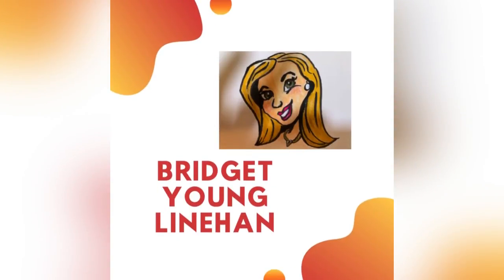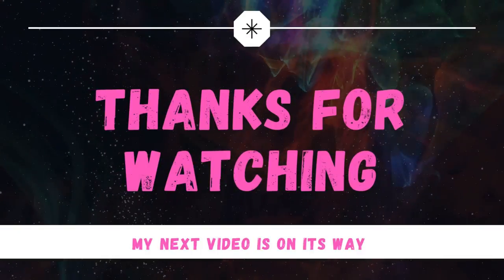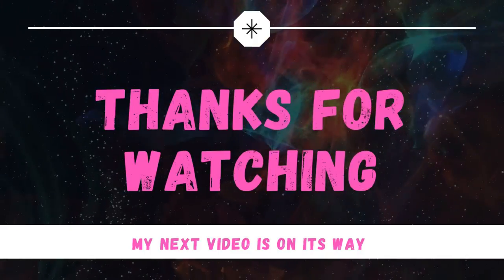Thank you so much — I'm Bridget Young Linehan. I appreciate your time and attention, and look out for my next video because it's on its way.